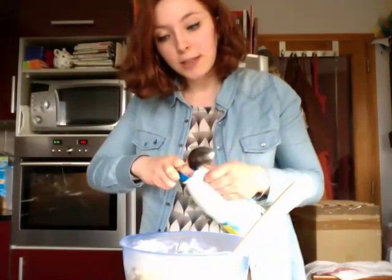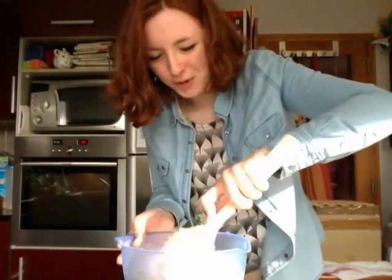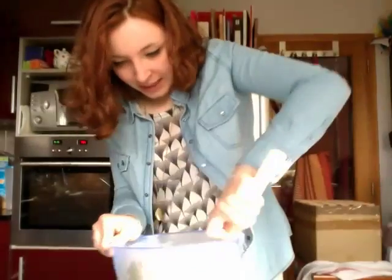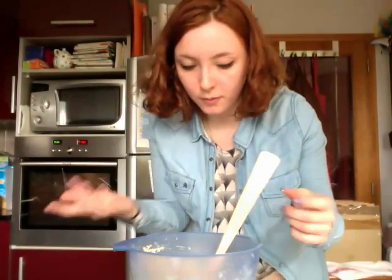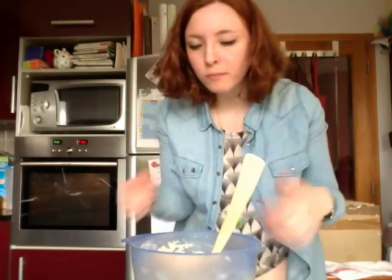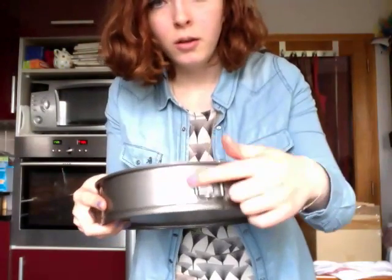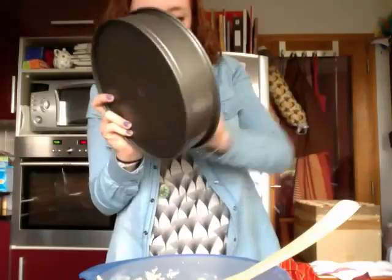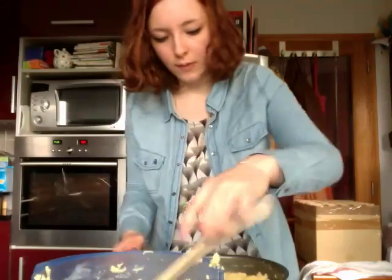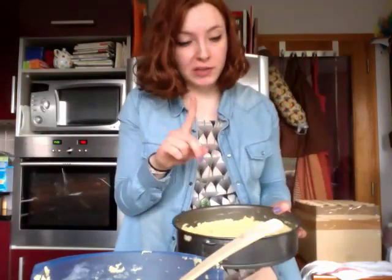Add five to six tablespoons of milk — it should make things a bit more moist. I hate this word. I'm going to try the batter because you're supposed to try what you make. You want to use the kind of pan you'd use to make cupcakes. Let's grease that. Ta-da! It's going into the oven for 20 minutes.